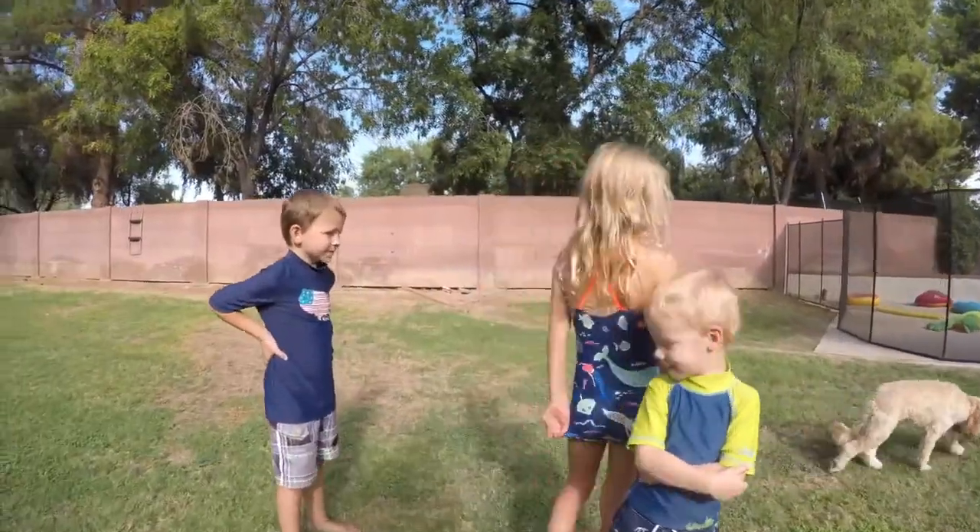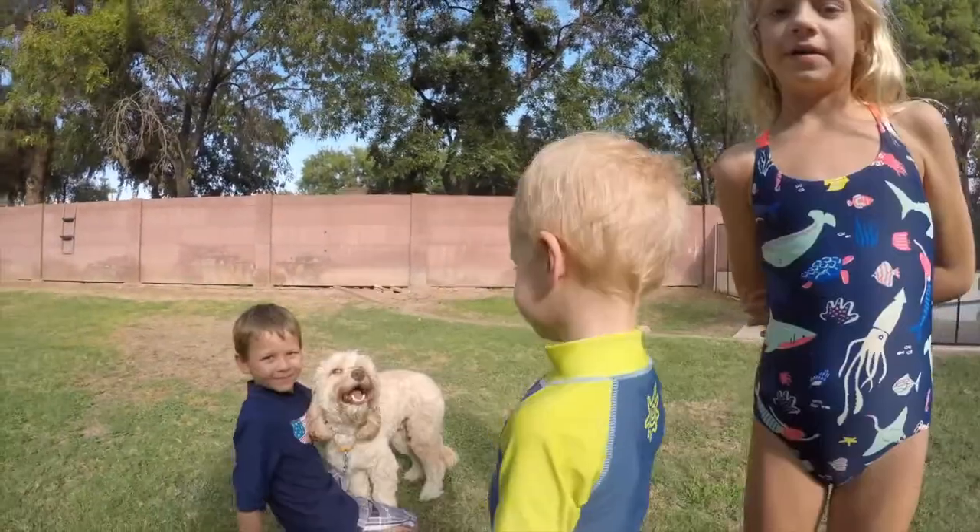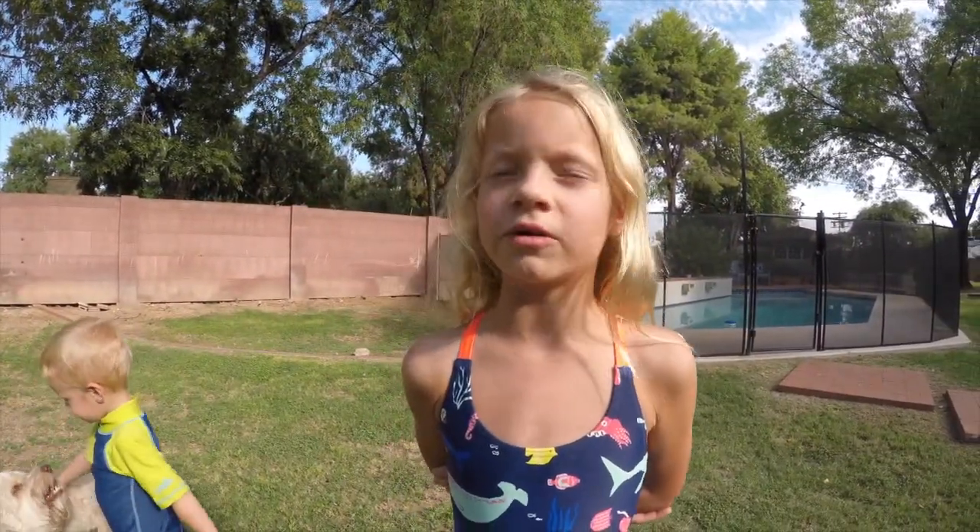And just like that, the dog — courtesy of the Perkins next door. This is Watson, he's an Australian Labradoodle and he is 1 year old.